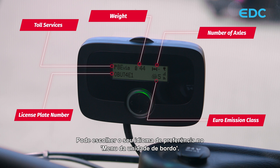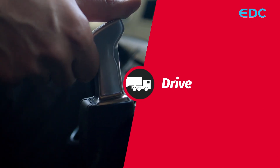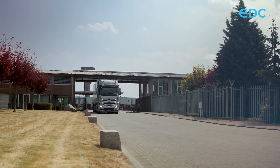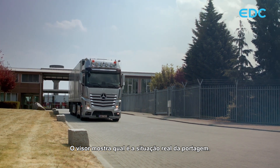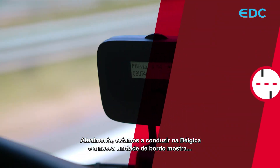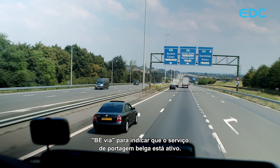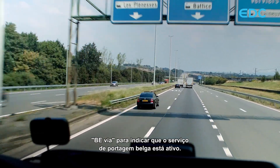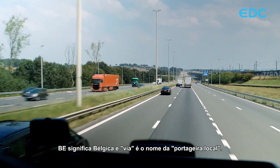You may choose your language of preference in the onboard unit menu. The display shows what the actual toll situation is. Currently, we are driving in Belgium and our onboard unit shows BE VIA to indicate that the Belgian tolling service is active. BE stands for Belgium and VIA is the name of the local toll charger.